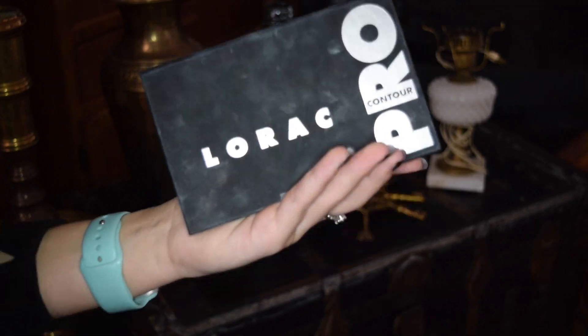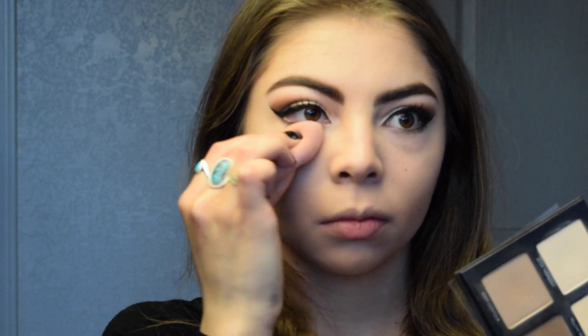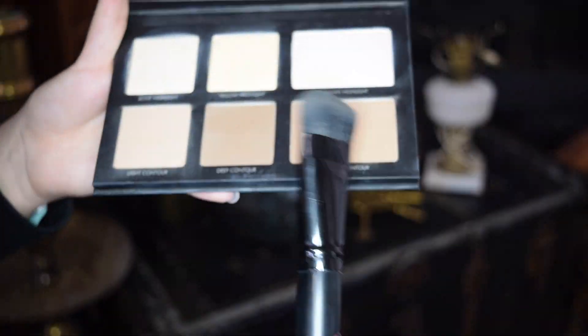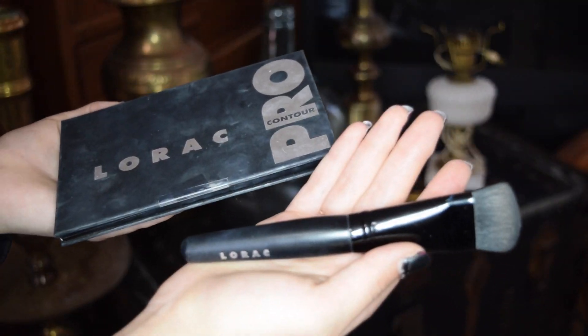Then I'm just taking my Lorac Pro Contour Palette to set everything we just blended in. I'm taking my Beauty Blender and applying the beige and yellow highlight to set our highlight, just so it won't go anywhere. And then for my contour, I'm using the same exact palette but with the Lorac Pro Contouring Brush. It really is just like the icing on the cake of contouring, because it really helps you etch out that cheekbone.